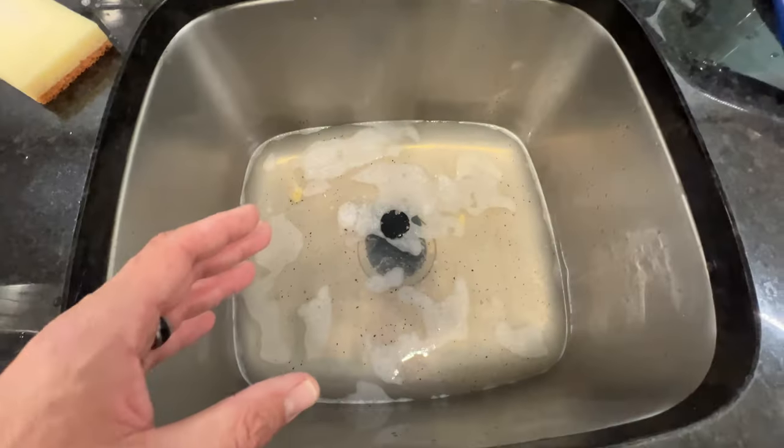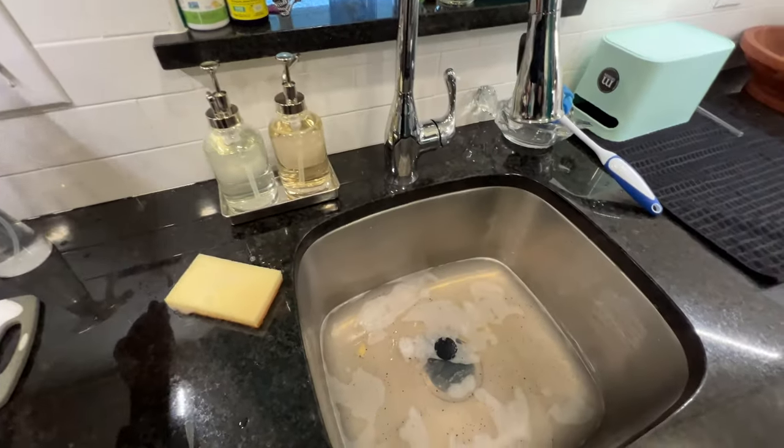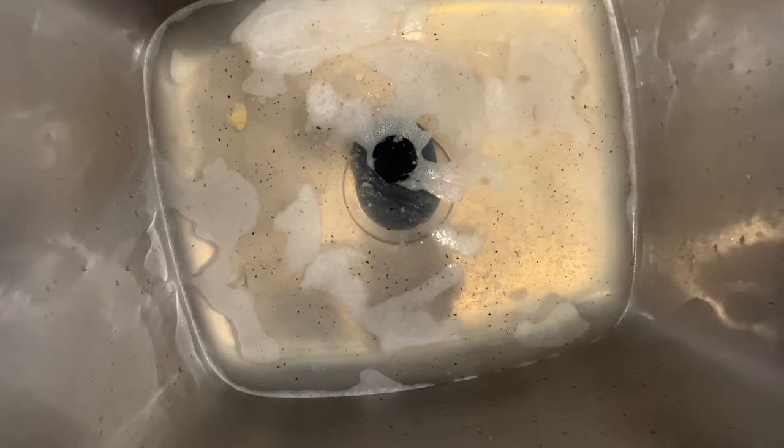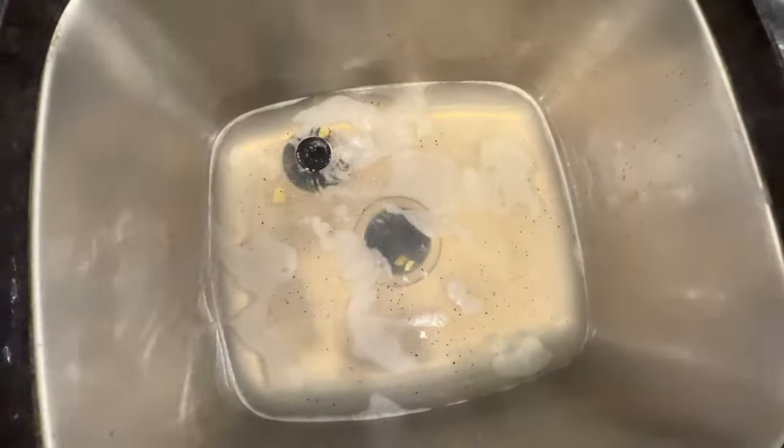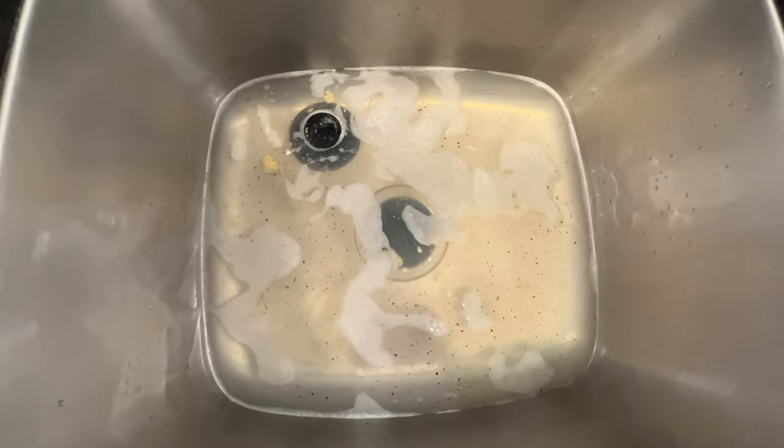There's my sink - went to hit the switch on the disposal, nothing. But listen - we hear that engine, the motor in there trying to turn but it's not spinning. So we need to get this thing unstuck.